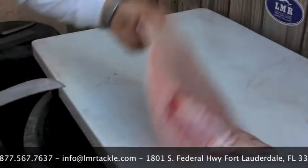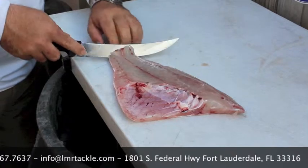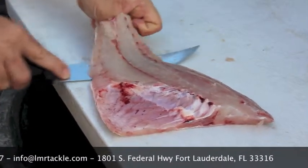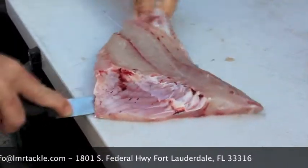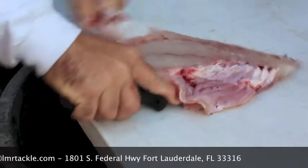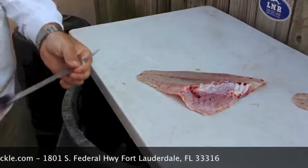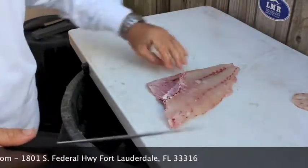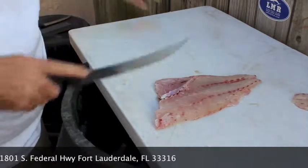Then set that one off to the side and come back to your second fillet. You're going to do the same thing. Knife on an angle, cut through the meat down to the skin, making sure not to cut through the skin. Pulling the skin while holding the meat up, slicing down and removing the skin, giving you a nice skinless fillet. Pick the scales off the fillet.